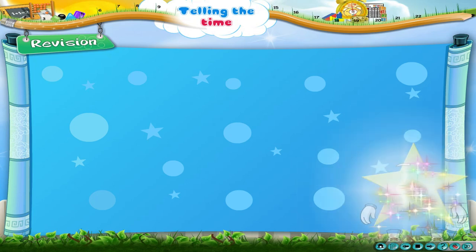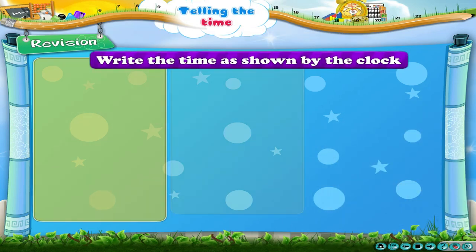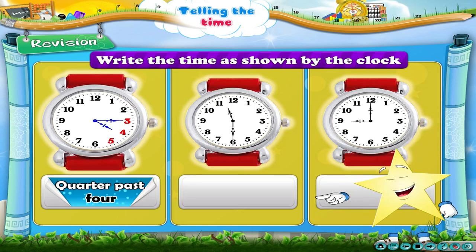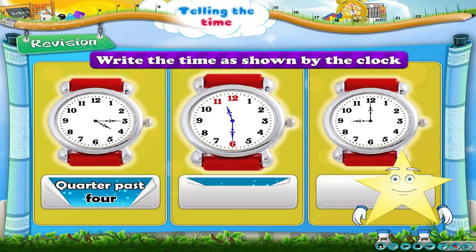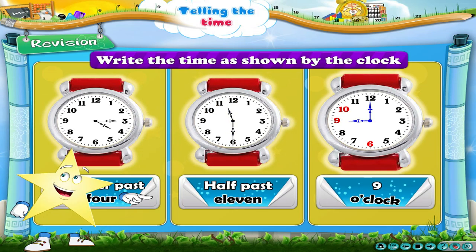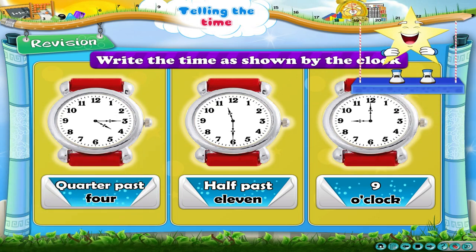Children returned from play at half past seven. Revision — come on, let us revise telling the time. Write the time as shown by the clock.